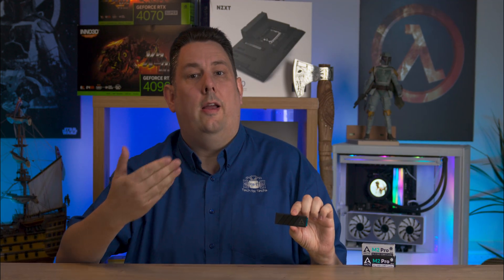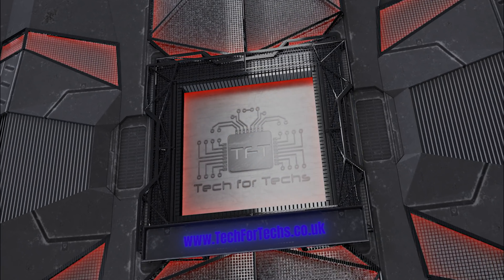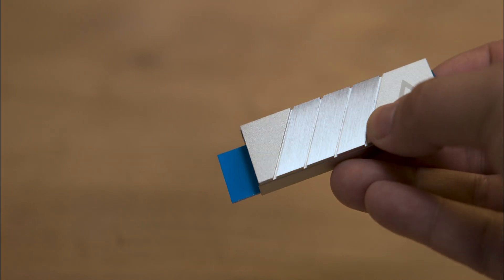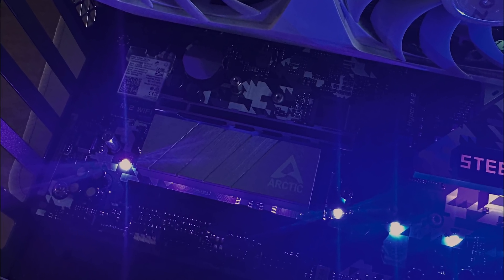This is where this product from Arctic comes in. It's quite compact — you can use it in a PC, most laptops, and even some game consoles. The Arctic M.2 Pro is a versatile M.2 SSD cooler available in black and silver, designed to prevent overheating.